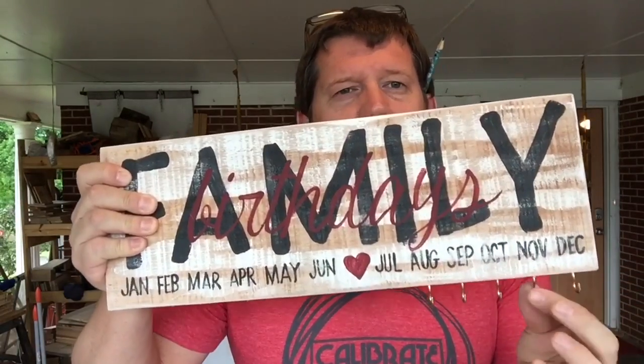So I'm doing this sign right here. You've probably seen these signs online. It's kind of like an alternative to a calendar, really, for family birthdays. You put these hooks on here, and then family members whose birthdays are in this month hang below this, and so on and so on.